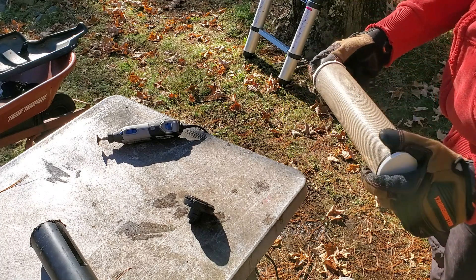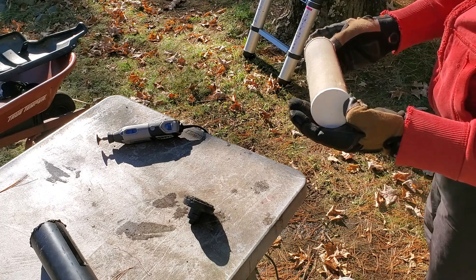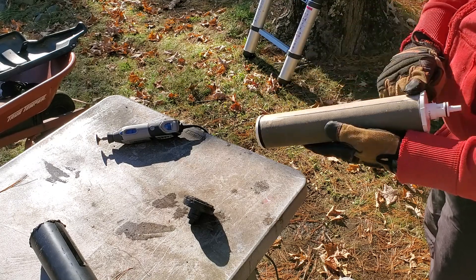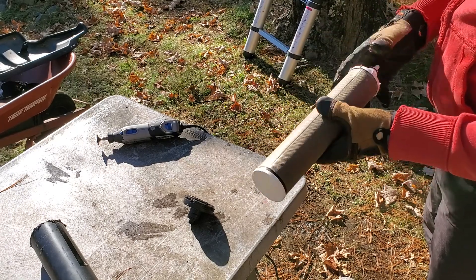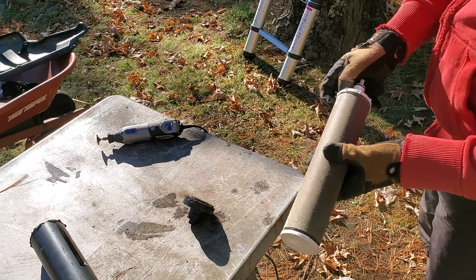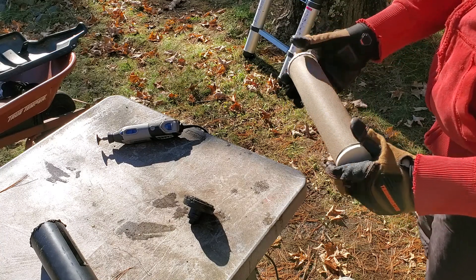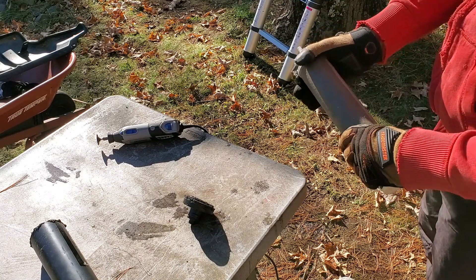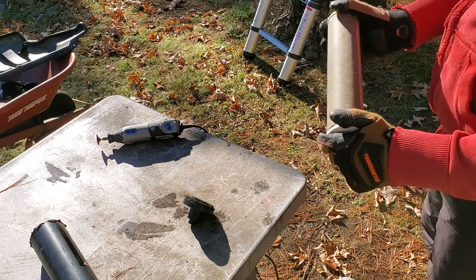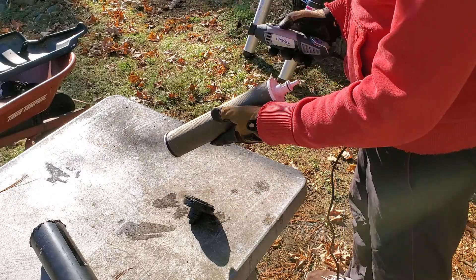My water is well water with a lot of iron, so you can see it has a brown color on that film. This is actually a second filter in the house — there's a whole-house 15-micron filter for the whole house, and this one is just for the kitchen. Not too dirty here. Okay, let's quickly take this out.